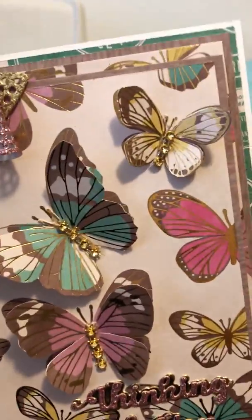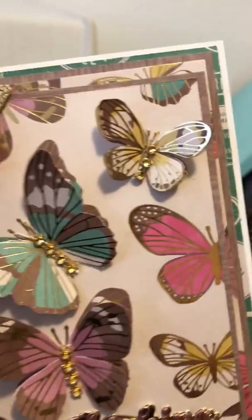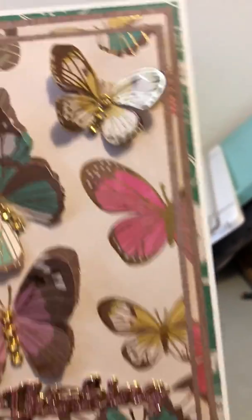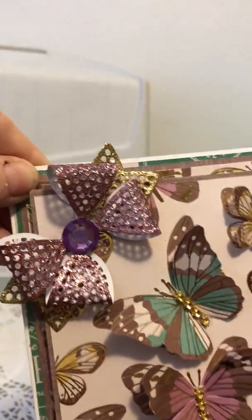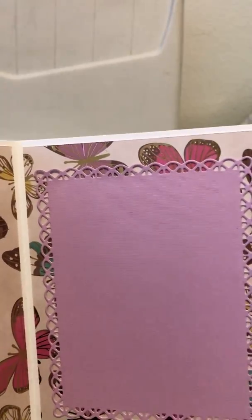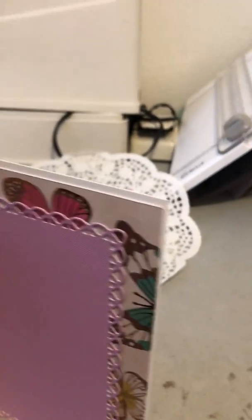I put several layers on, then I popped up the top layer, and then I put some more of the butterfly paper on some brown cardstock and fussy cut out three butterflies, then bent their wings up, glued them down, and put some bling on them. I put a bow up in the corner and die cut out 'thinking of you', so that's how the outside looks. The inside has more butterflies and on that side is just another cardstock cut out that you can write on for your sentiment.